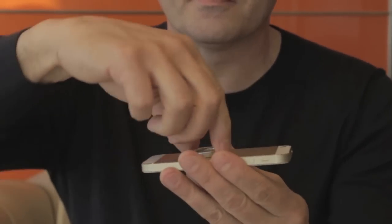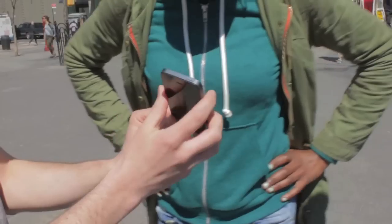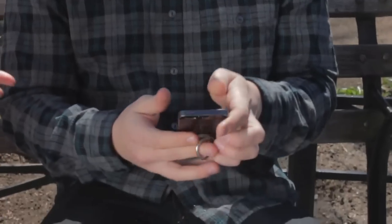This is the iOX, a new companion for your portable electronic device that gives you freedom. The iOX allows you to handle your phone and gaming device seamlessly and eliminates the risk of dropping it.